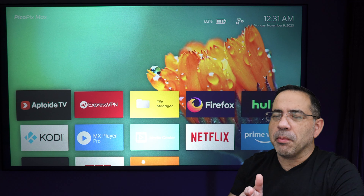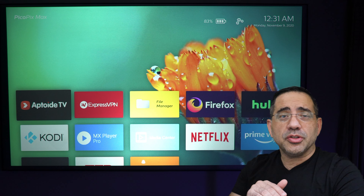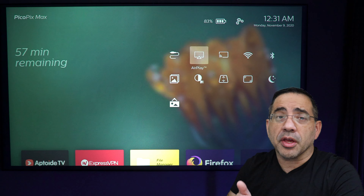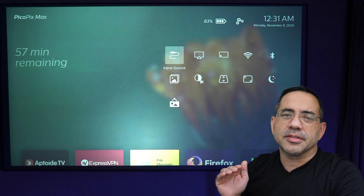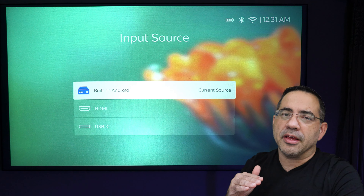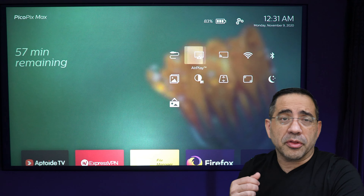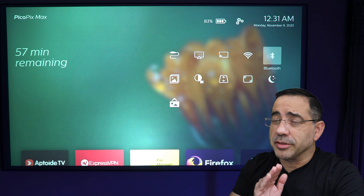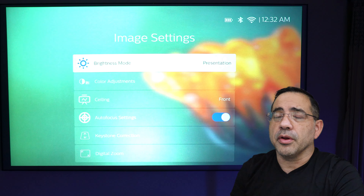The Philips Pico Max interface is really easy to use and incredibly intuitive. As soon as you turn on the projector, it tells you how many minutes of viewing time you have left, including the battery percentage. You also have a series of icons to configure brightness, contrast, and color. It supports both iOS and Android, meaning it supports AirPlay — which is really cool — and also Miracast for your Android device.